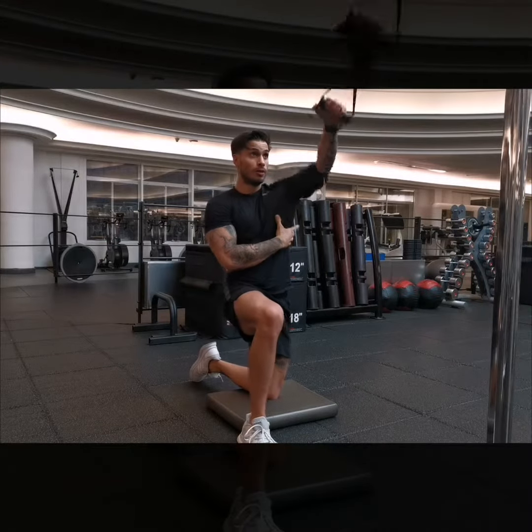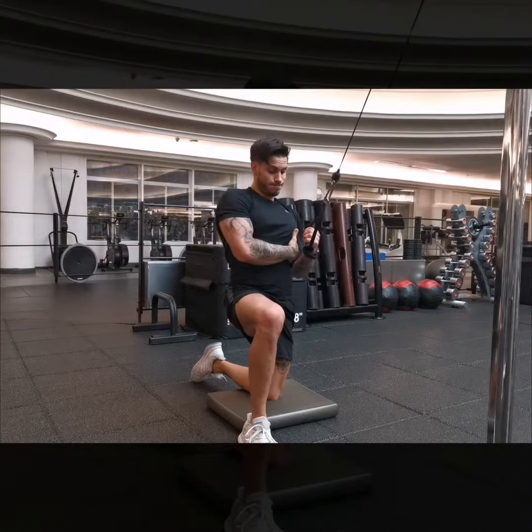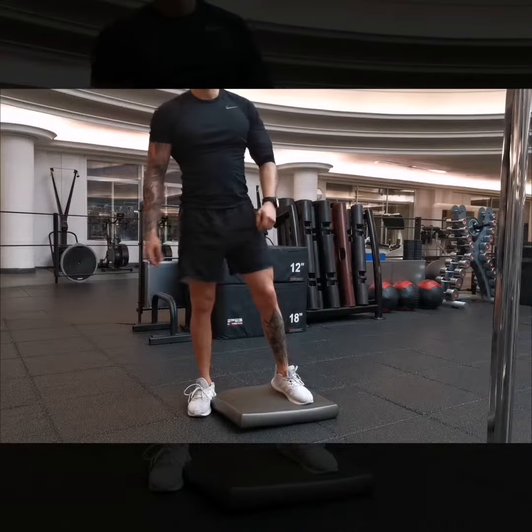All right, so that's how you do a single arm cable pull down.